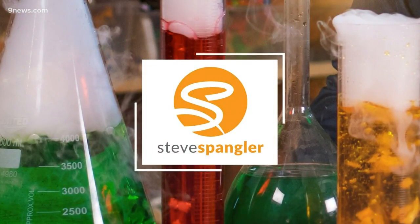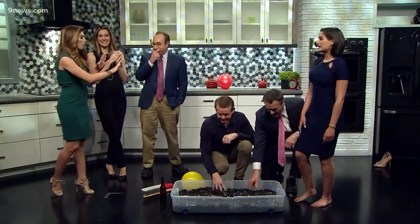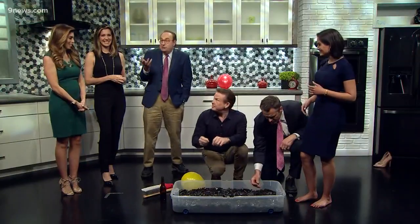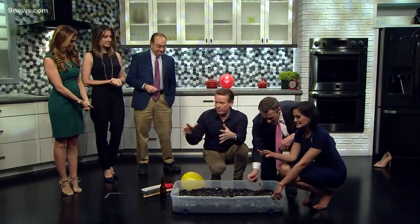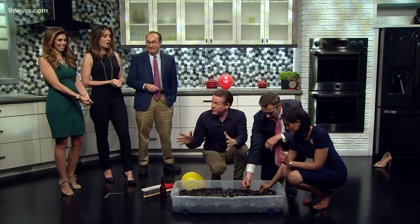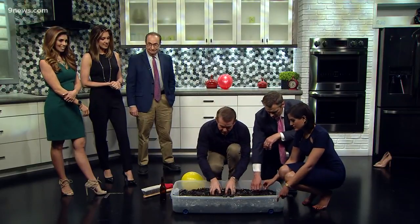When we heard our science guy Steve Spangler was going to be here this morning, we always get a little nervous. Then we found out it's Natasha's turn. Yeah, we've all done this. You know the thing's gonna start something — if you've ever stepped on a Lego in the middle of the night, you understand how horrible that is. Nothing could be worse than that. Take a look down here, and Phil, you can come right in here if you want.